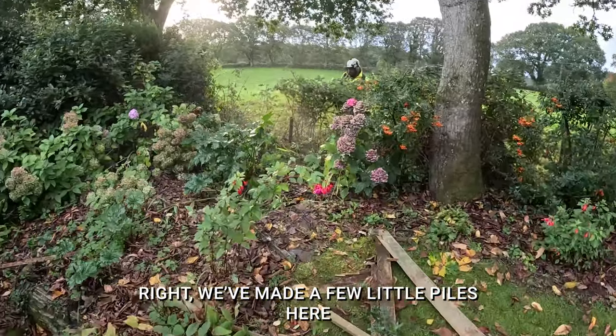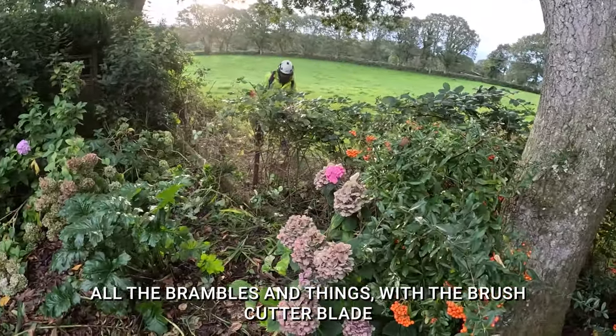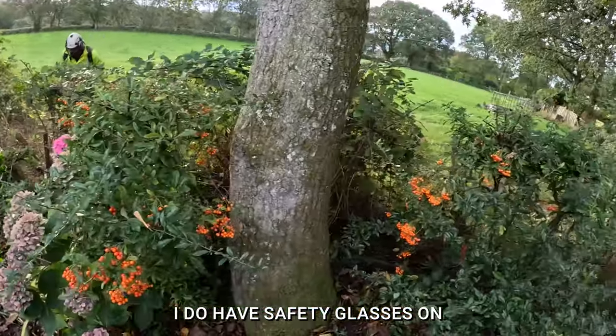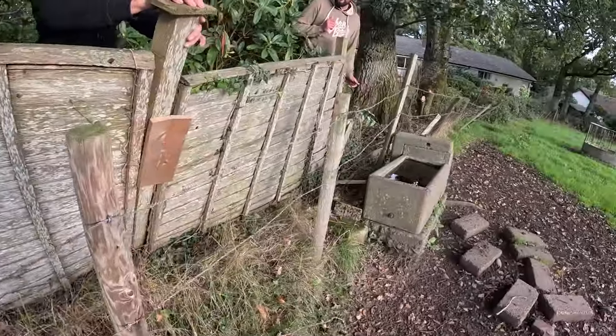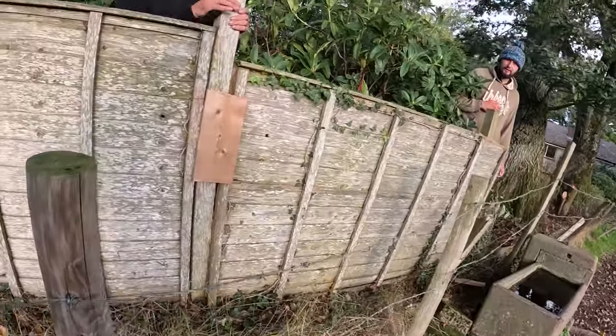We've made a bit of progress here, clearing out all the brambles and things with the brush cutter blade. I do have to take these safety glasses on so we can get into the fence and get all tidied up. Last couple of panels coming out on the back here — it really isn't taking a whole lot.